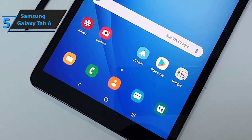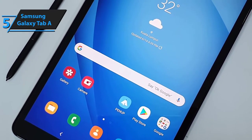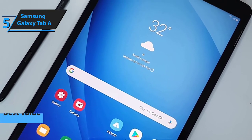Instead of starting with a low-end budget model, let's shift gears a bit and open our review of the top 5 Android tablets in 2020 with a model that will give you the biggest bang for your buck.